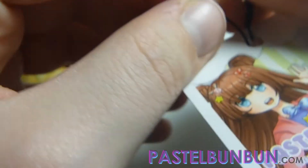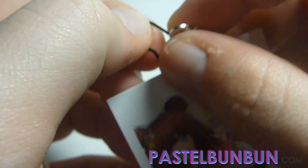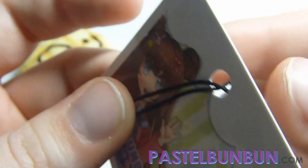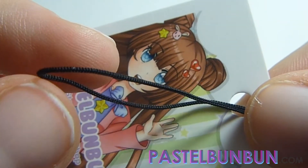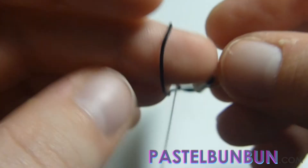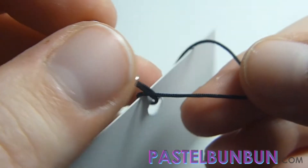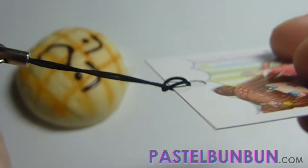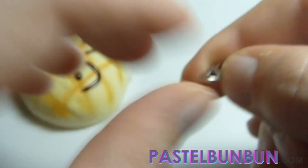Let me do this on camera in the best way possible because I am working around my camera. You're putting the loop through your hole — you can do it with your own tags or whatever. The loop goes through the hole and you have this empty area, then you put it through. Your lobster clasp goes through the loop, then you pull and it creates a little knot, and then you just take your lobster clasp and stick it back on your squishy.